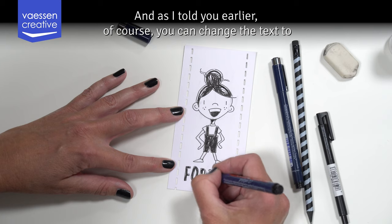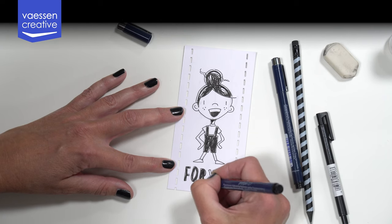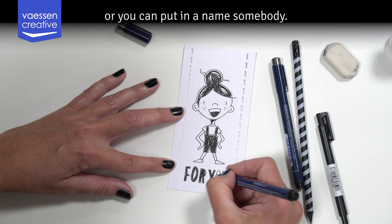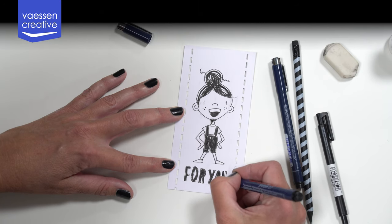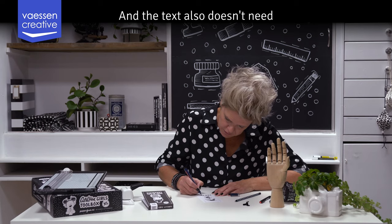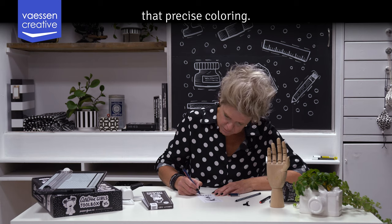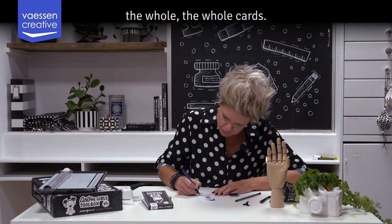As I told you earlier, you can change the text to match the gift you are going to give, or you can put in someone's name. The text also doesn't need that precise coloring. I think it's very nice that you can see you have hand-drawn the whole card.